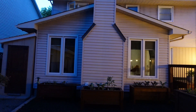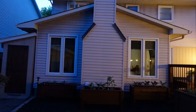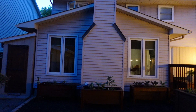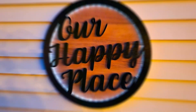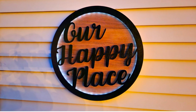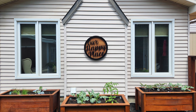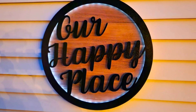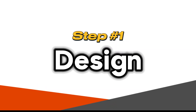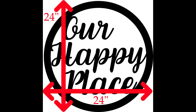We recently renovated the backyard and my wife noticed this blank chimney wall — she wanted to have something on there, so we made this sign. Some of you might say it's a little bit too small for this wall. I agree, but we'll leave it there for now. Maybe somewhere down the line we'll make a new one and find a new home for this one. But first, let's show you how we made this sign by starting with the design.